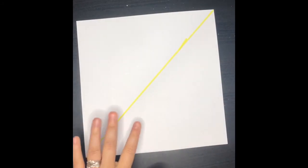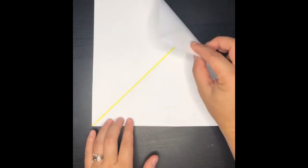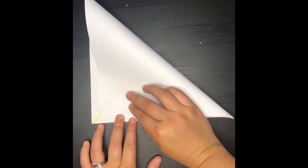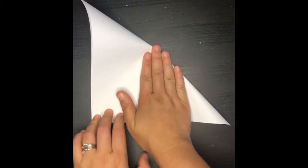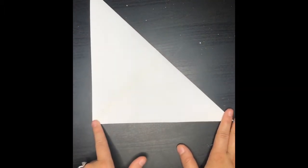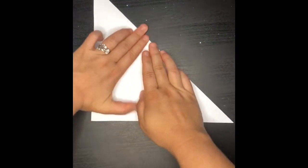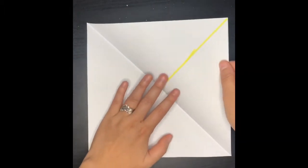You don't have to do this — I'm just doing this so you guys can see it easier. The next thing you're going to do is you're going to get your paper and fold it across again. Now you're going to make sure that all of the edges meet. Make sure you press down on the fold.